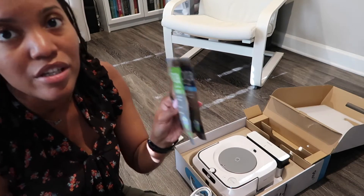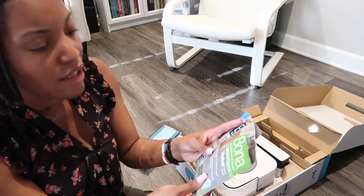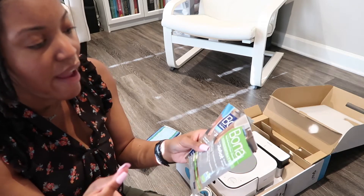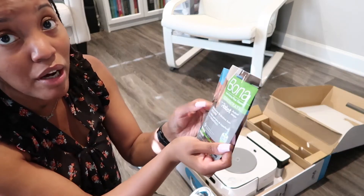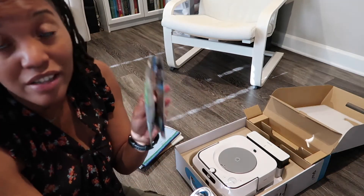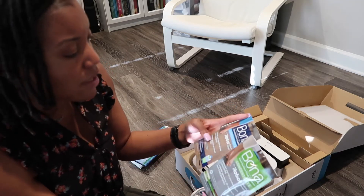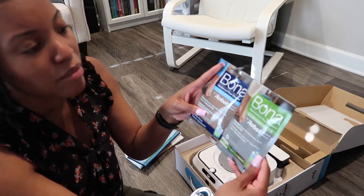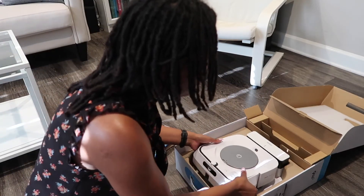Just FYI, I was in Walmart a couple days ago and I checked to see if they had these — they do. They have the bottles that you can buy. I'm sure they sell it at Target and stuff like that. I just checked Walmart because that's usually where I do my shopping for this kind of stuff. So they have both of these there — easy to refill.